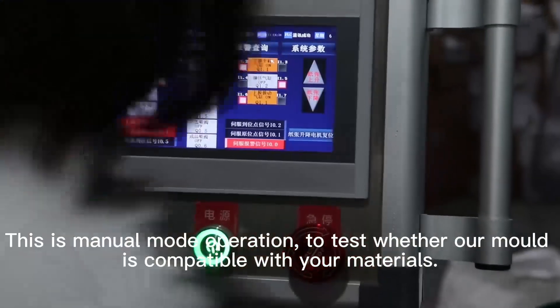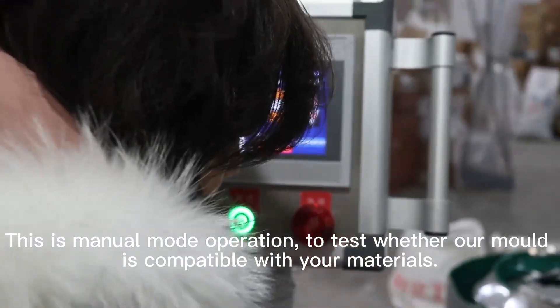This is manual mode operation to test whether our mode is compatible with your materials.